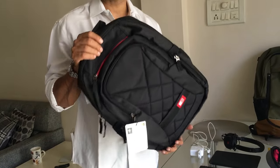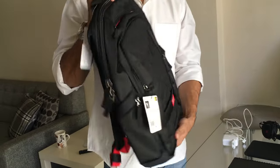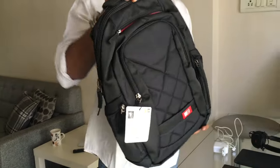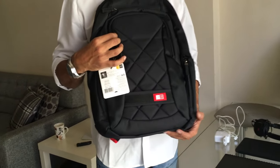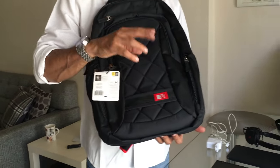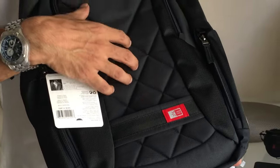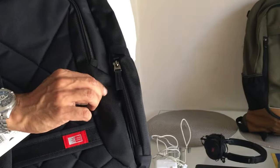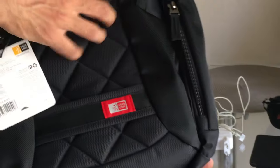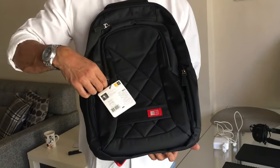That lightness doesn't mean they've compromised on quality. I first thought it was too sleek to carry all my stuff, but it's so well designed it handles everything. The material is thick — I'm not sure it's fully water-resistant but it feels solid. There are two materials: a diamond-cut padded cushioning material and a stronger polyester or canvas-like fabric that holds everything together.